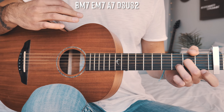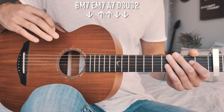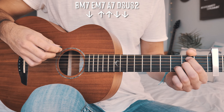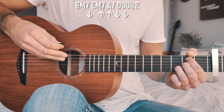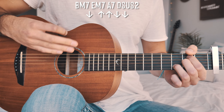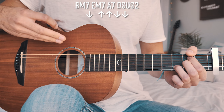The only thing that changes throughout the song is the strum pattern, and we do have a key change towards the end, but it's not as complicated as it sounds. Now let's take a look at the first strum pattern, which we'll use for all our verses and pre-choruses. For each chord, we're going to go down, small pause, then up, up, down, down.